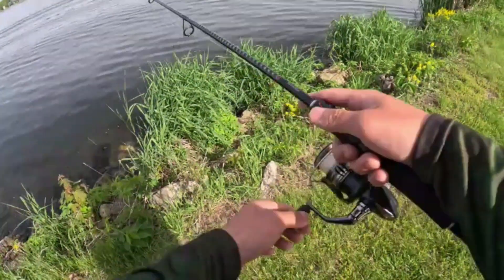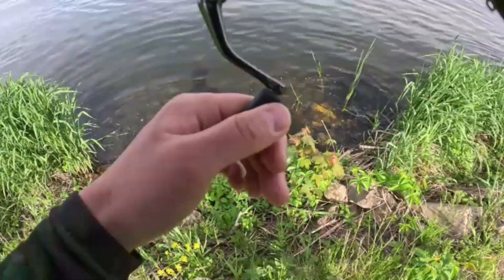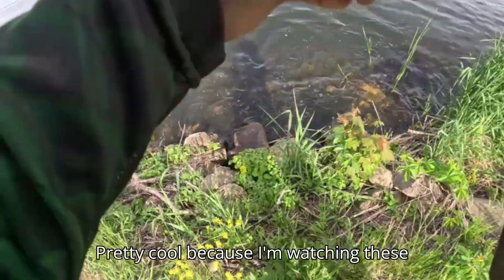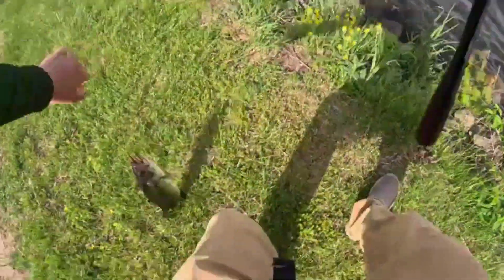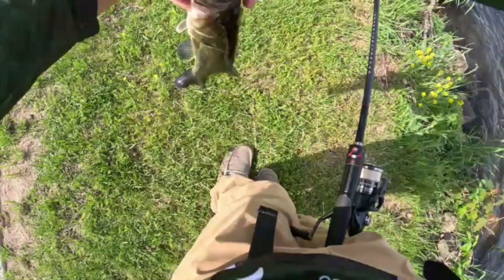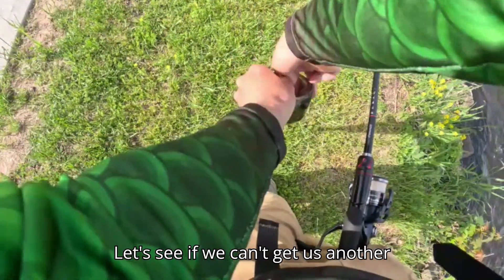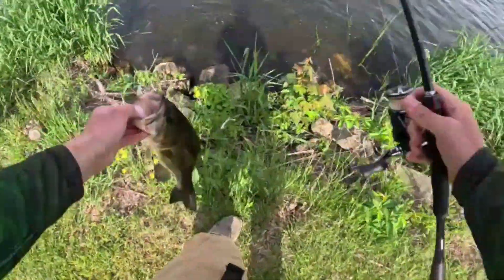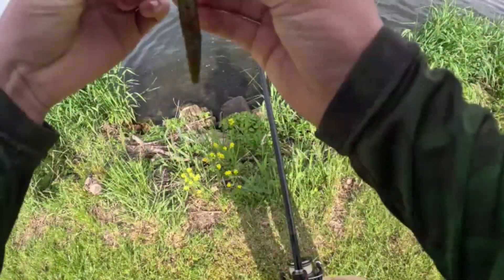Got em! Pretty cool cause I'm watching these fish come up and eat. Choked it! I'll pop something out here and see if I can't get another fish. Not a bad one there — thanks buddy. Now I'll make it weedless again and see if I can spot that bass.